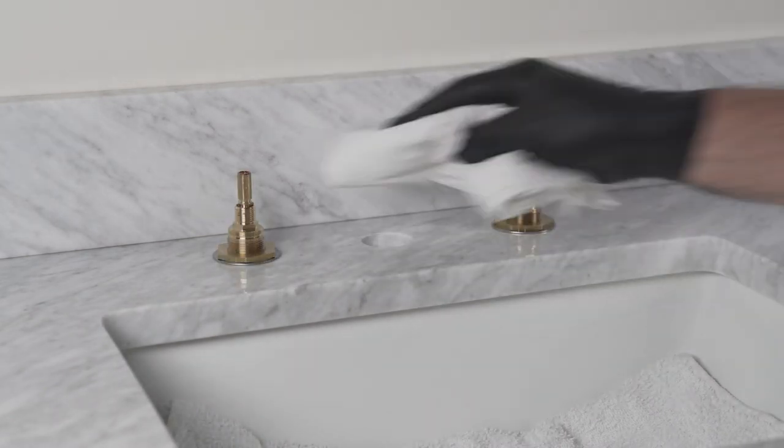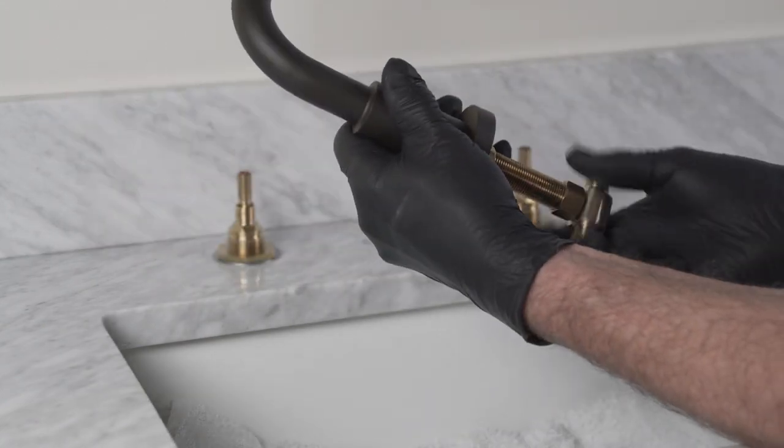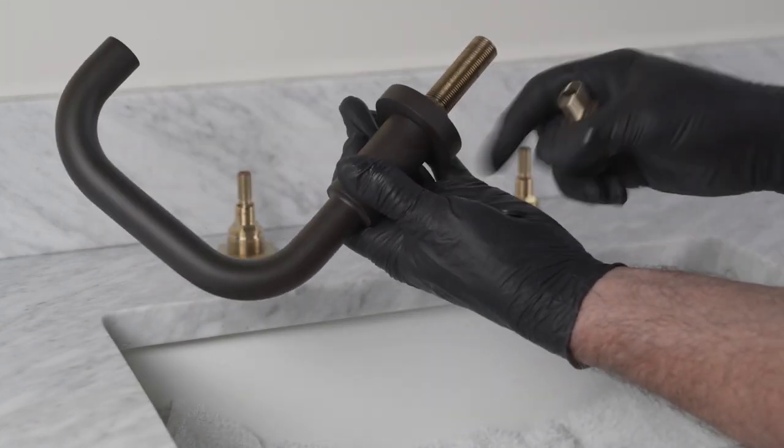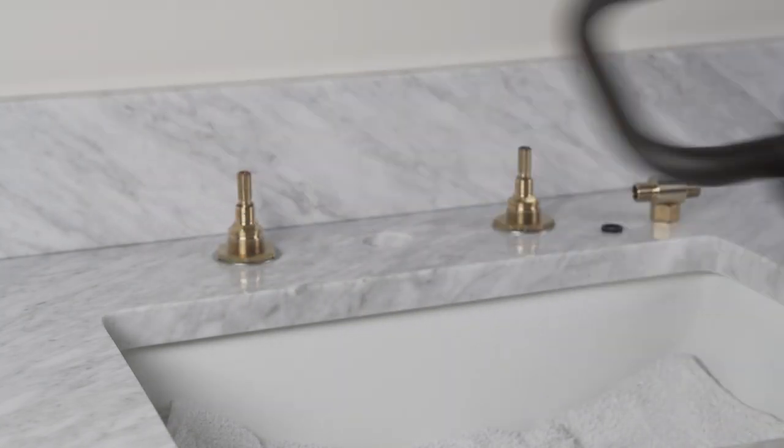Clean off any residual sealant from the top washers of the valves on the sink. Unscrew and remove the three-way T with black washer inside the nut from the spout shank. Remove the nut, metal, and rubber washers from the spout shank.